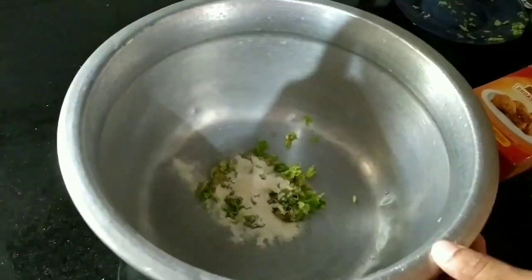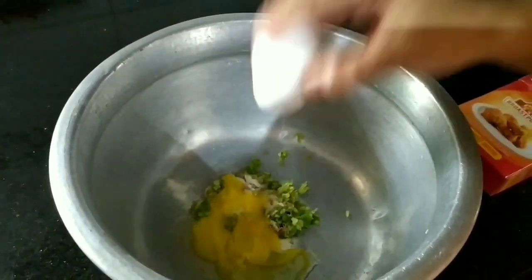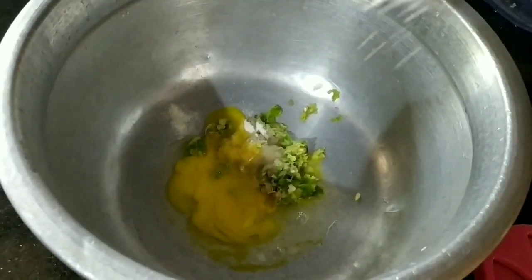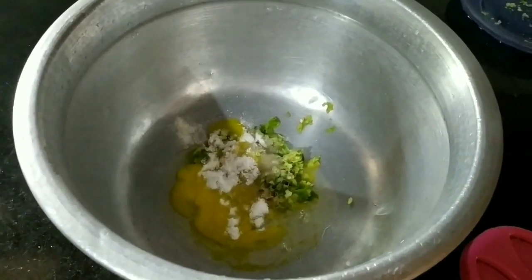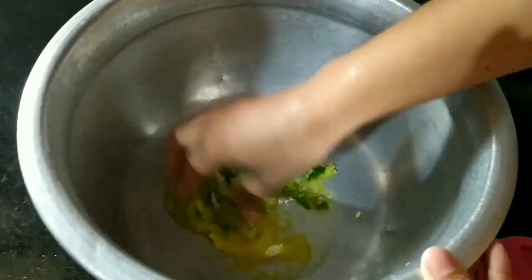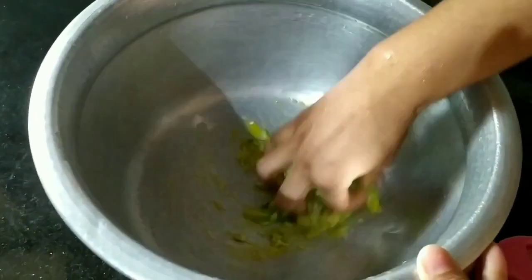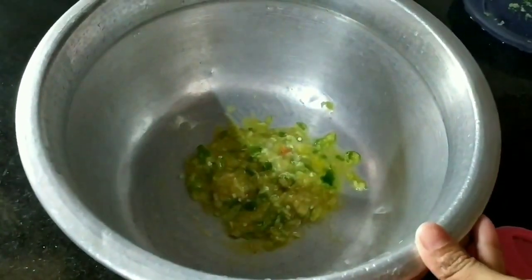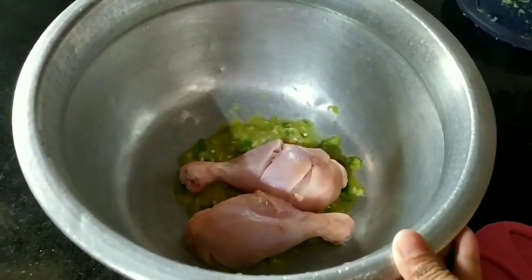Now, let's mix it in. Let's mix it in. 1 tablespoon of water. Put the chicken in a small package and cook it. Put the chicken in a small bowl. Mix the chicken in a small bowl.